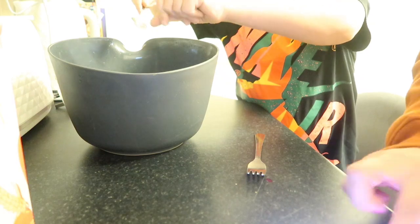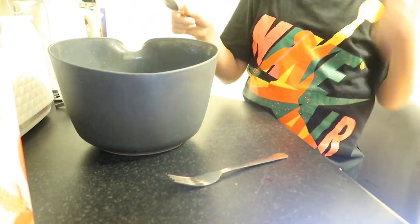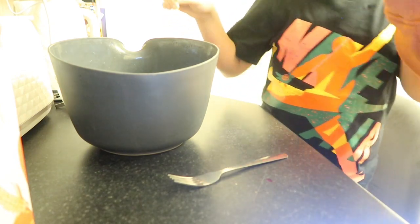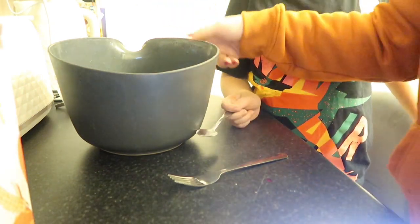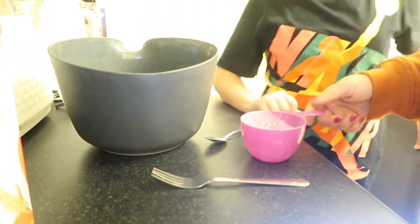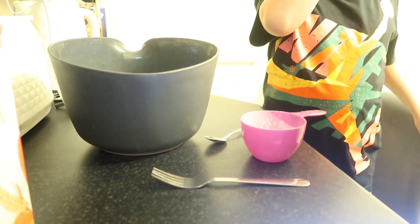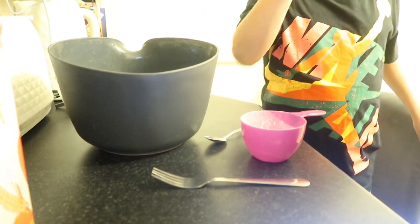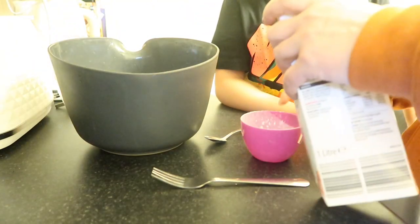I'm using a fork today because I still haven't got myself a whisk. We've done the flour, the salt, and the baking powder. I saw a whisk in the shop the other day — we definitely need to get one. So now we need two cups of oat milk — if I pour it, you pour it in.